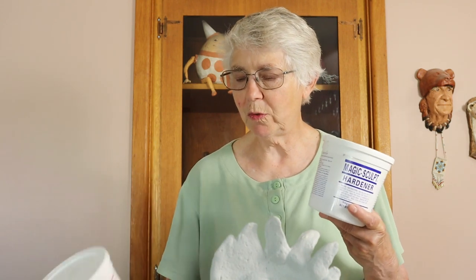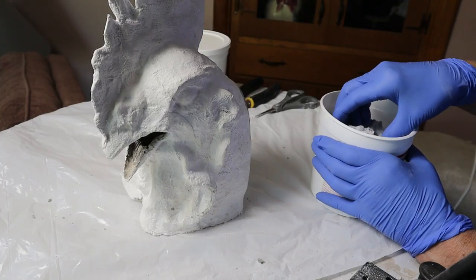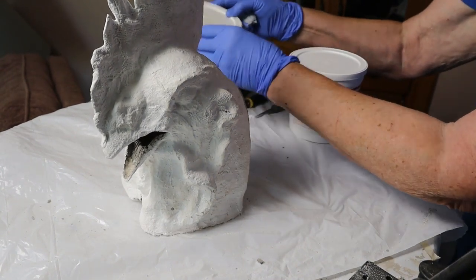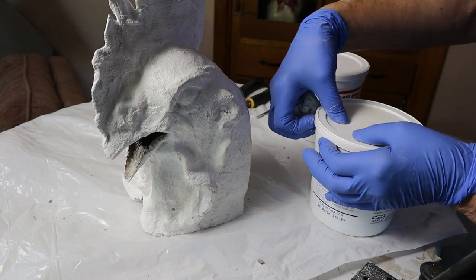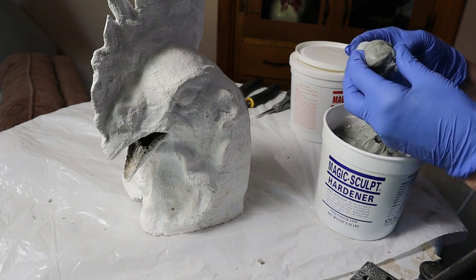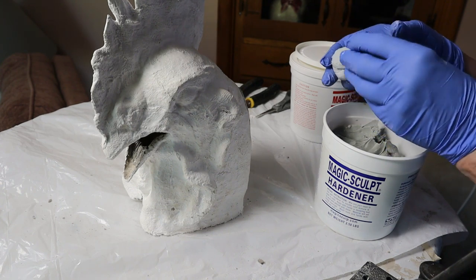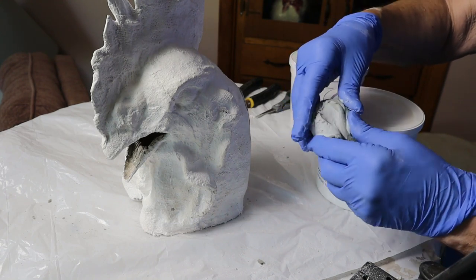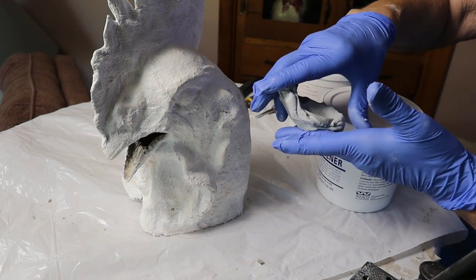I don't know if you're familiar with epoxy clays. This is Magic Sculpt — it comes in two different parts and you have to keep the two parts separate until you're ready to use them. Then you use a gloved hand — one hand in the resin part and the other hand in the hardener part — so that you don't mix them up inside your tubs. If you did that, you'd end up with little hard lumps in it the next time. Mix it as thoroughly as you can until you can't see any difference in the two colors. Mix it as long as you possibly can because that really makes a big difference.